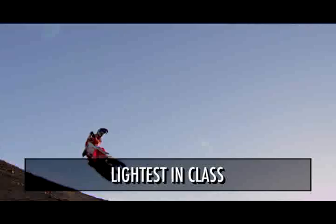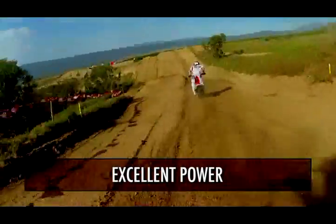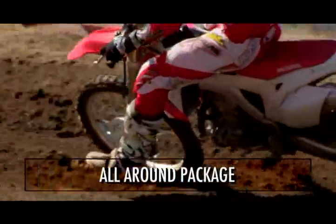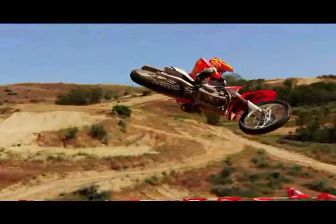It's extremely maneuverable, it's the lightest in class, it's got excellent power, and it's just an all-around package that puts the power to the ground, creates a lot of confidence in the rider, and it's going to take our riders to the top of the podium.